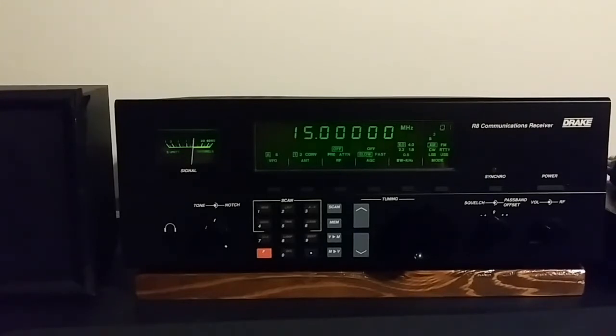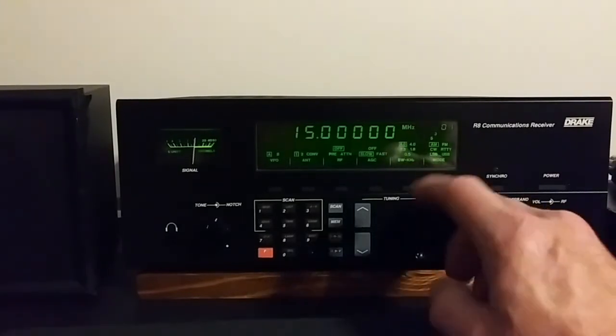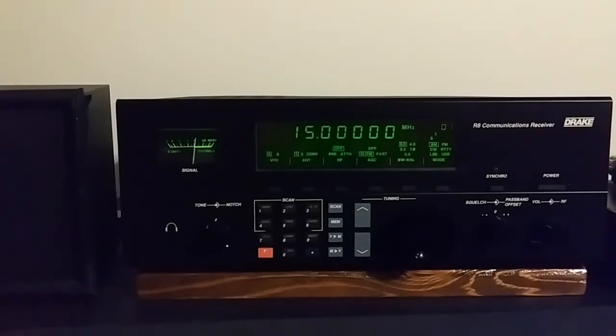It's a very good receiver still to this day. You can find these pretty commonly on eBay — they range from a couple hundred dollars to $500 depending on condition. If you want a vintage receiver and you can find one on eBay that hasn't been tampered with and is in good working order, they're still very capable. It's got a great passband offset control. Modes are AM, FM — not local FM but narrowband FM — CW, RTTY, lower and upper sideband. Bandwidths are 6, 4, 2.3, 1.8, and 0.5 kHz for CW.